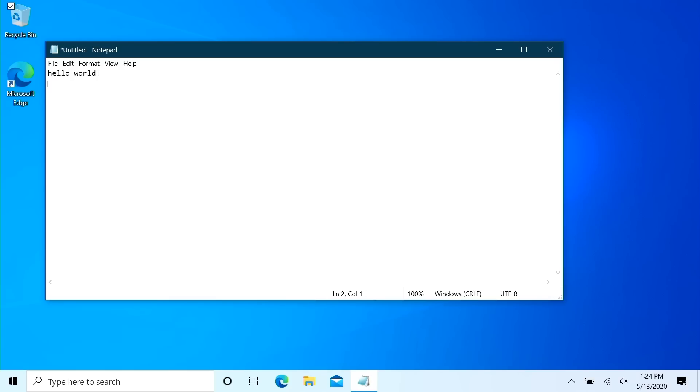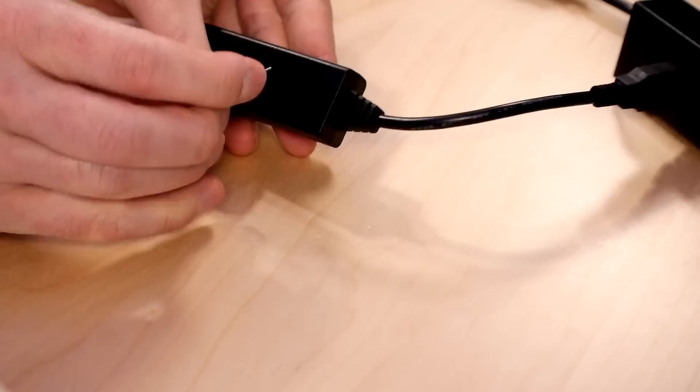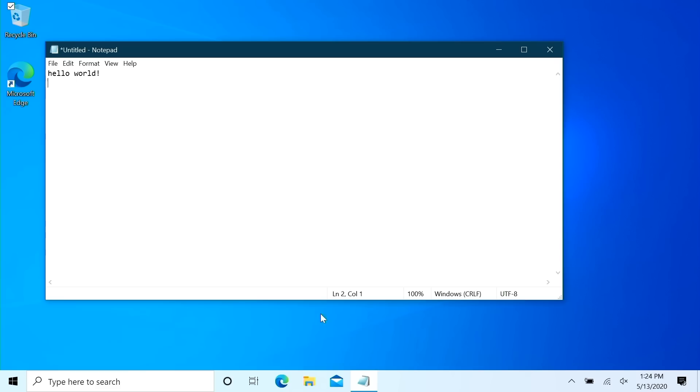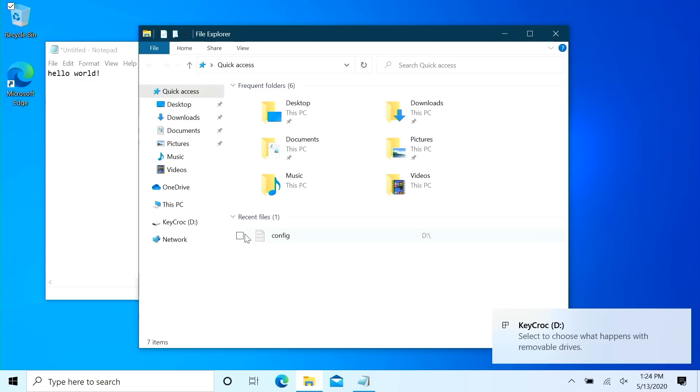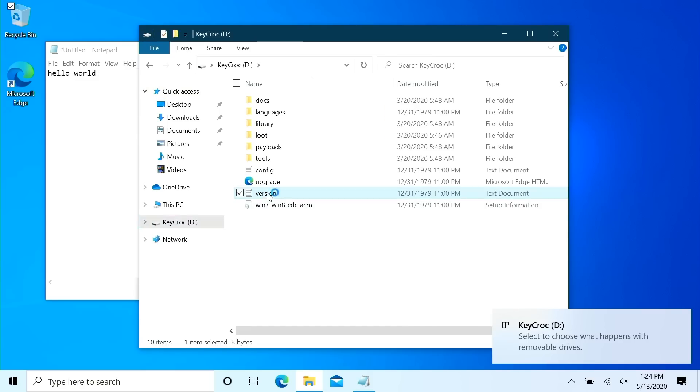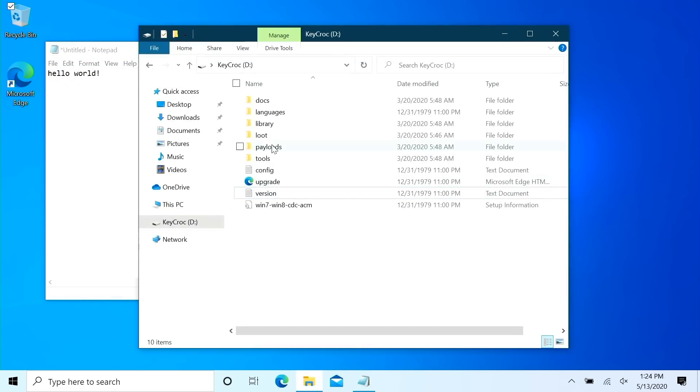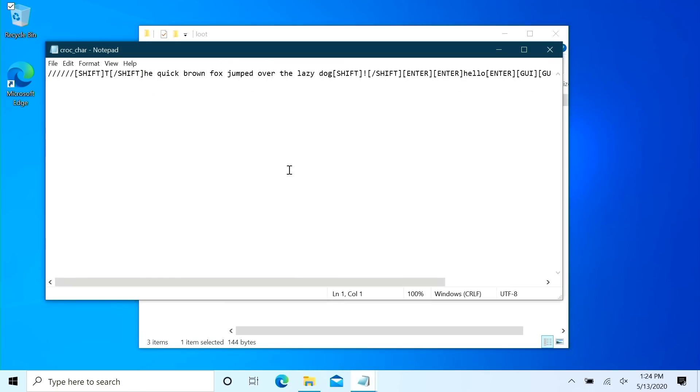Let's put that guy back into arming mode. Take your SIM card tool or paper clip and press straight down for about one second — it starts blinking blue. Come back over to our Windows machine and in Explorer, in just a moment, we get our D drive, our Keycroc, and we can verify its version by checking out version.txt. We're on 1.2475 at time of recording. We can go into our loot and check out the character log, which includes our previous character log as well as all the new stuff — you can see the GUI+R to pull up the run line, get into Notepad, and then type hello. Best practice is to back up any work in progress on the device before you copy over a firmware upgrade gz file.